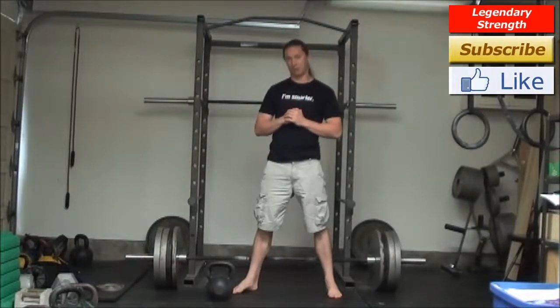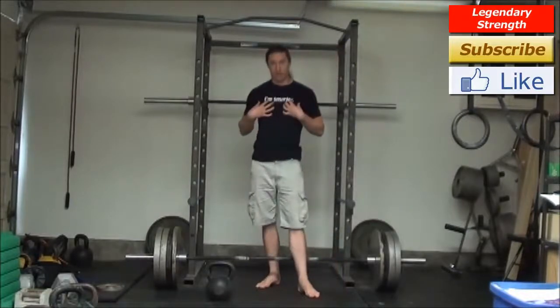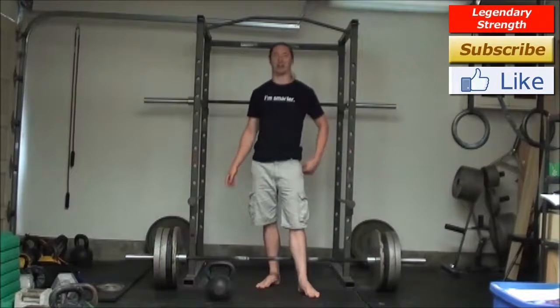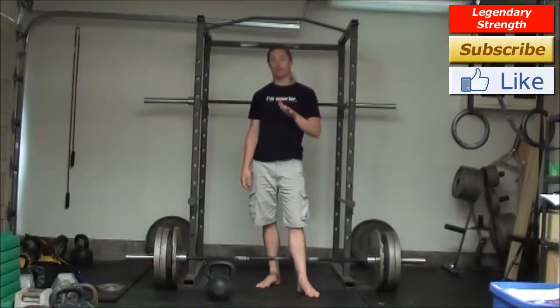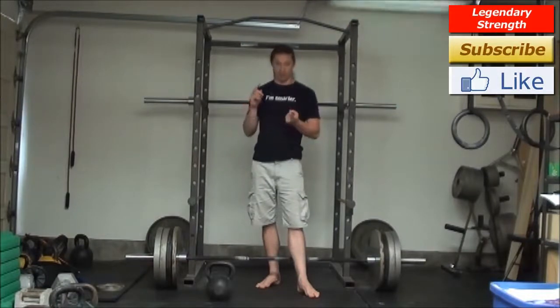Hi, I'm Logan Christopher from LegendaryStrength.com and in this video we're talking about how to combine bodyweight exercises with kettlebells. If you want a lot more information, I wrote a big article that was really well received talking about combining bodyweight exercises with weights, and I'll include the link down below.